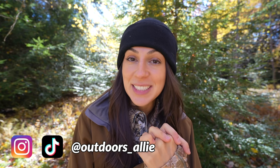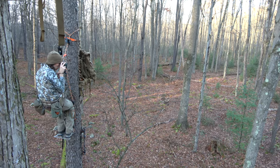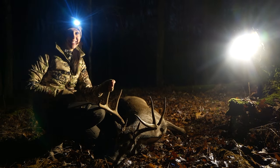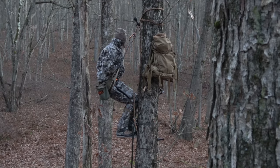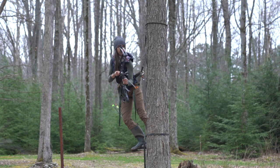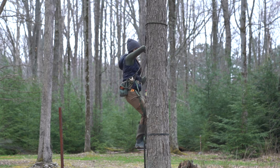Hi friends, welcome back to my channel. Today I'm going to show you the different ways that I shoot my bow from my saddle. I've been saddle hunting now for five years and I have had some fabulous hunts from the saddle, specifically for whitetail here in Pennsylvania, and I have shot at deer all different ways out of this saddle. So I want to show you the different shooting positions that may help you become more comfortable in the saddle. One of the biggest hurdles for me when I first started was figuring out how to shoot out of this thing. So I'm going to show you everything right now.